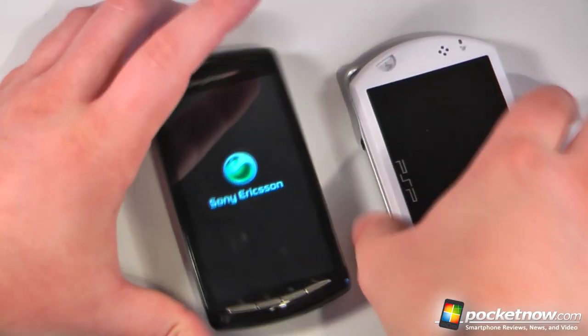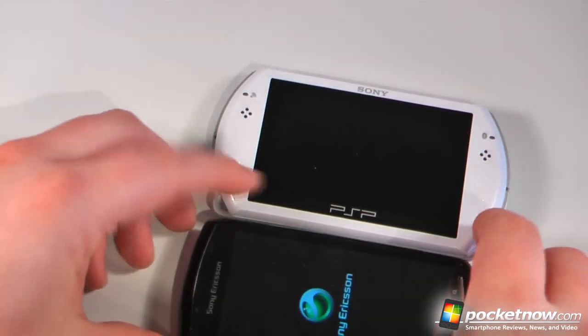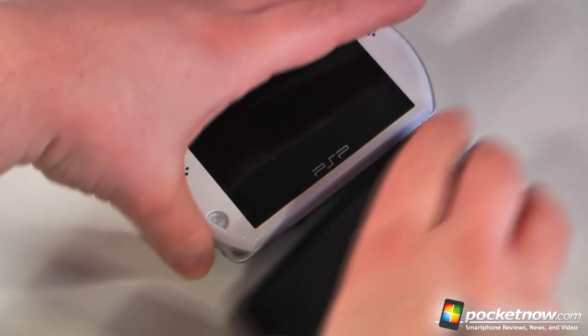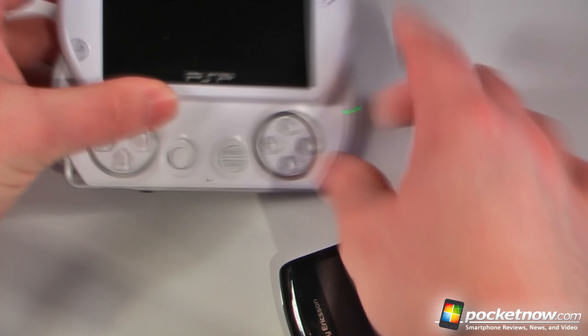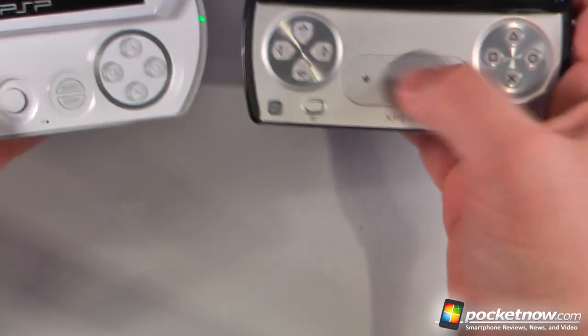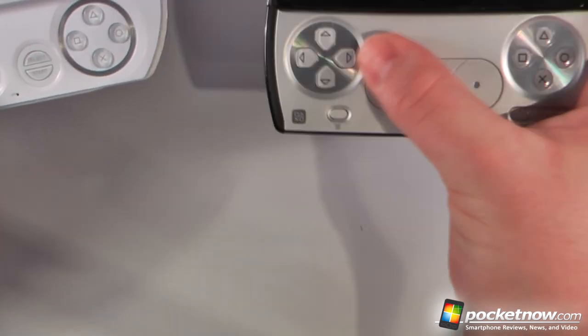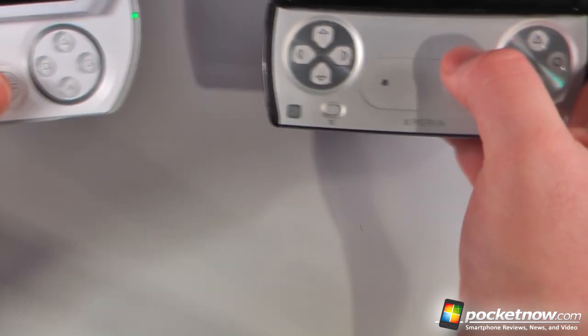We can compare this to a couple of other devices — we have a PSP Go right here, and they're about similar in size, they appear to be the same thickness. We can open up both devices and you can see how the button configurations are a little bit different. It'll be interesting to see how games are played with these touchpads opposed to the joystick.